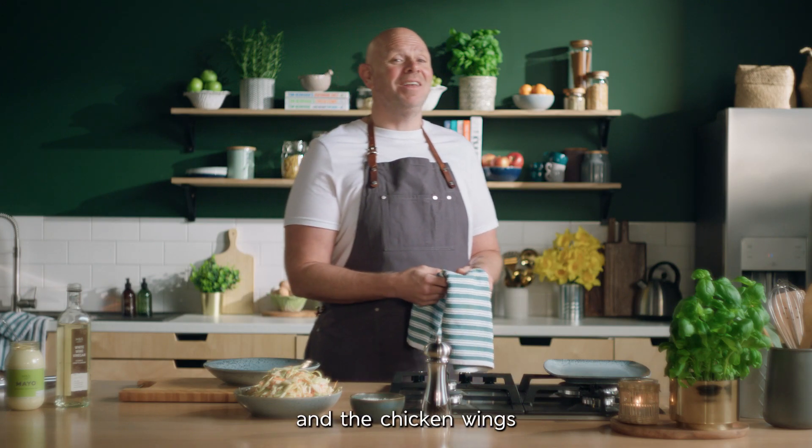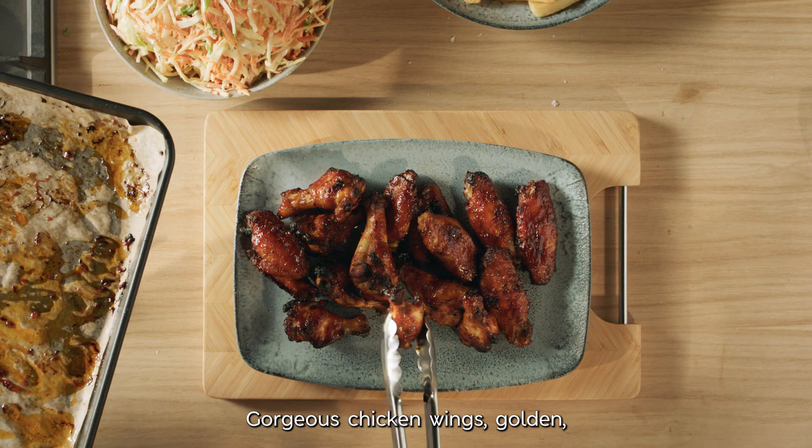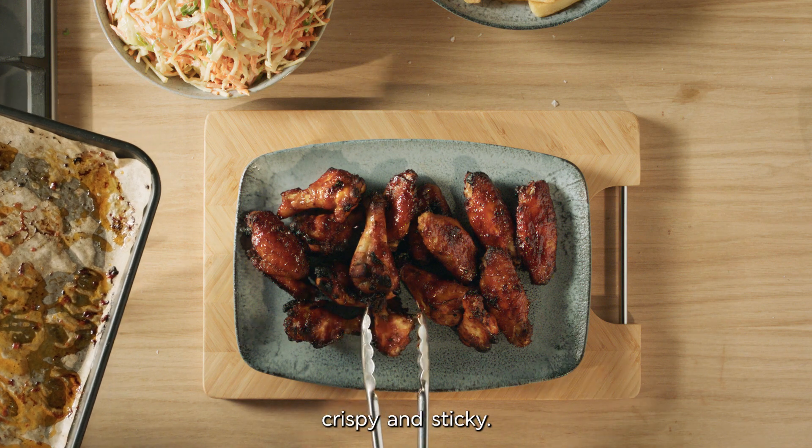Grab the chips and the chicken wings from the oven. Stick the crispy chips into a bowl. Gorgeous chicken wings — golden, crispy and sticky.